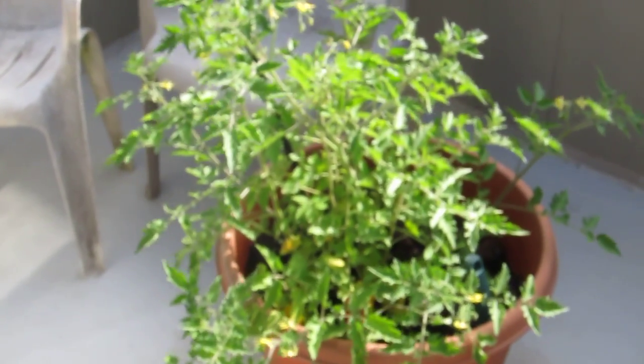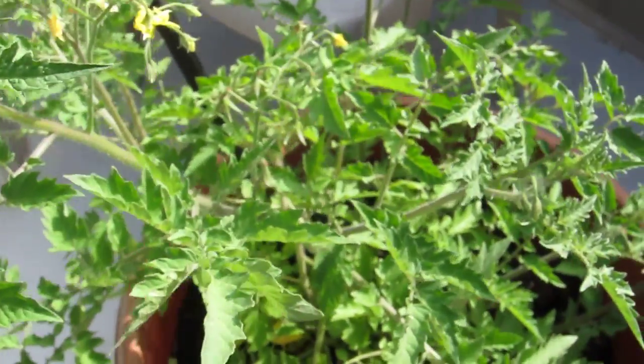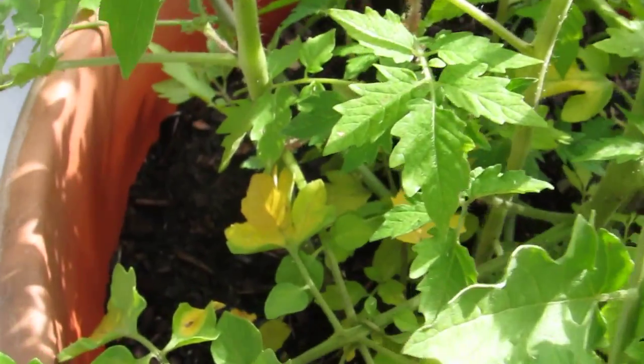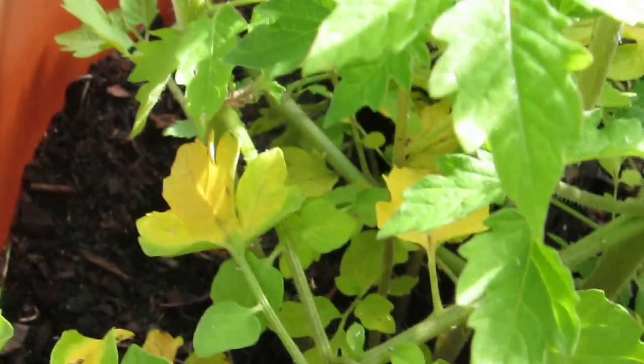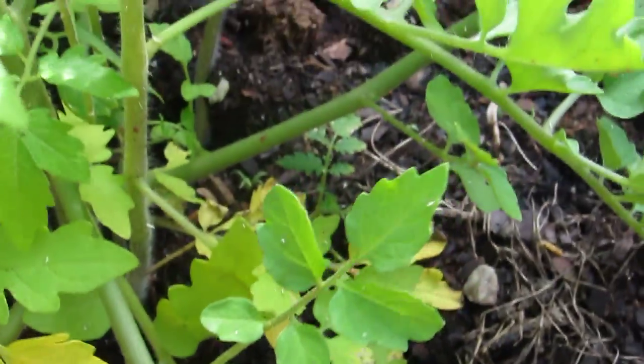Why do tomato plant leaves turn yellow? The reason I think that yellow — that's from too much water.